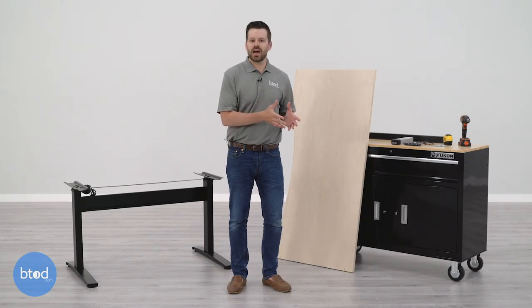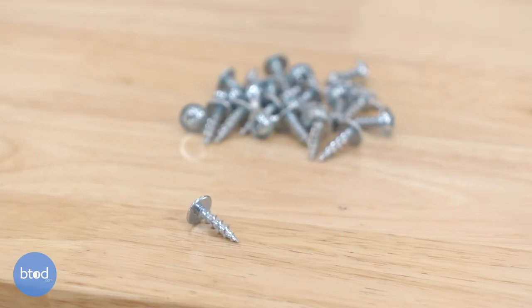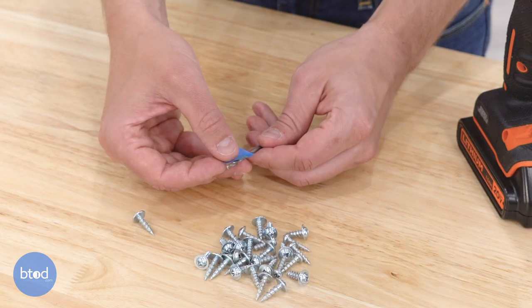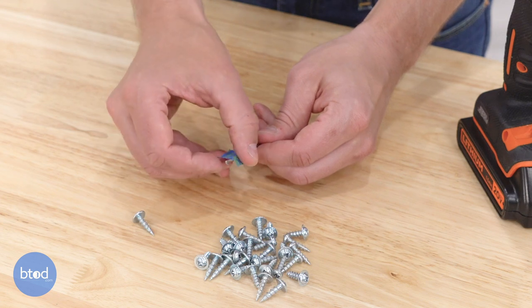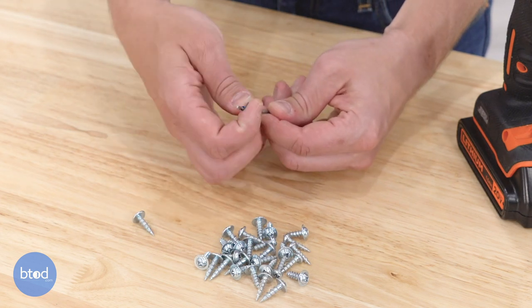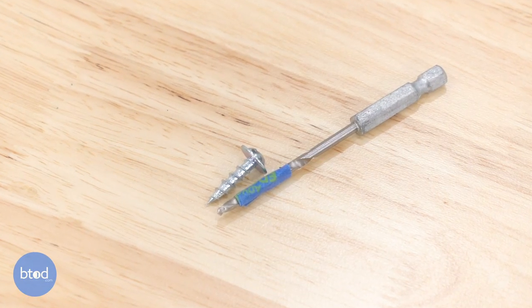We're now ready to pair our DIY surface to our frame. A couple of quick tips first: you likely won't need pre-drilled holes to attach your surface to the frame, especially if you're using self-tapping wood screws like the ones included with the Vert desk. If you do need pre-drilled holes, make sure you do not drill through the actual surface — these are just starter holes for the tip of the screw. One useful recommendation is to put tape on the drill bit as a guide to mark where to stop.